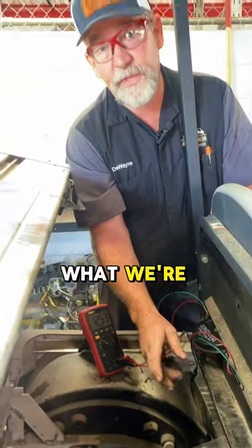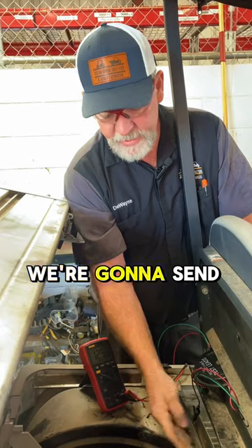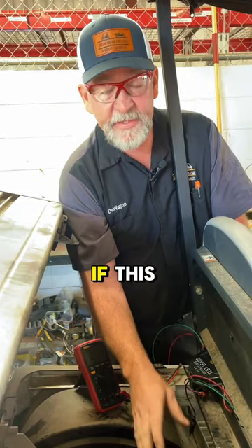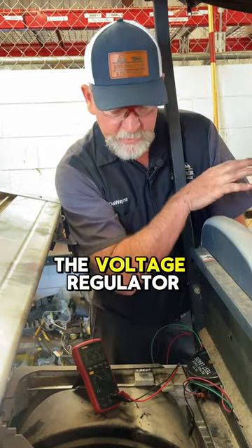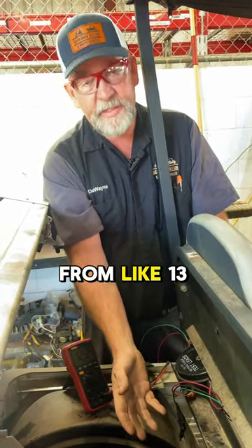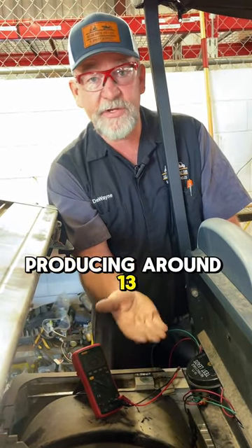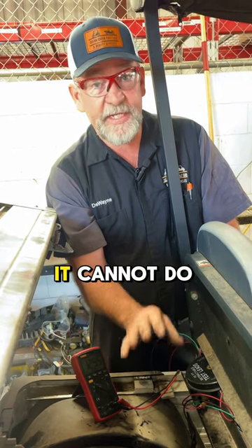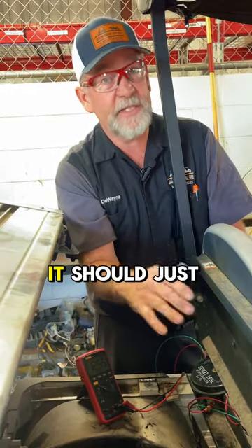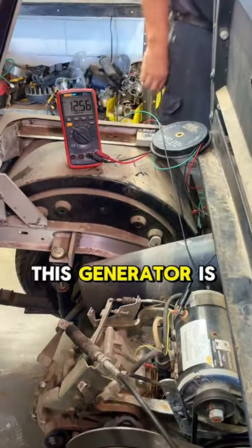What we're going to do is called full-fielding the generator. We're going to send a ground to it and tell it to give us all the voltage it can perform — that's how we tell if it's the generator or the voltage regulator. When we full-field it, it should keep climbing from around 13 volts up to 20 volts. If it stops producing around 13.5 or 14, that generator is no good. It needs to keep climbing up to 18 or 19 volts, and if you keep on the pedal, it should just keep climbing. We're connecting to the small side of the generator for the fields and watching the voltage.